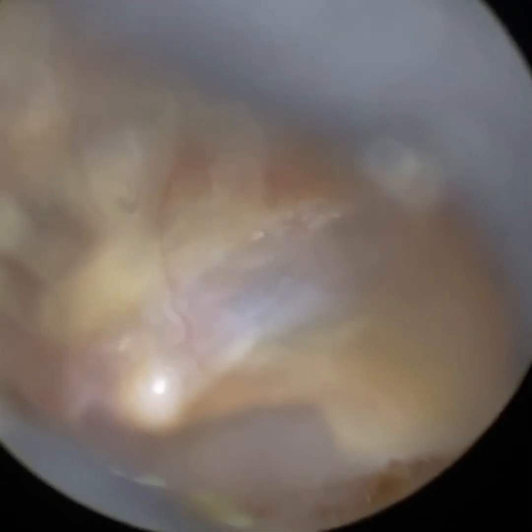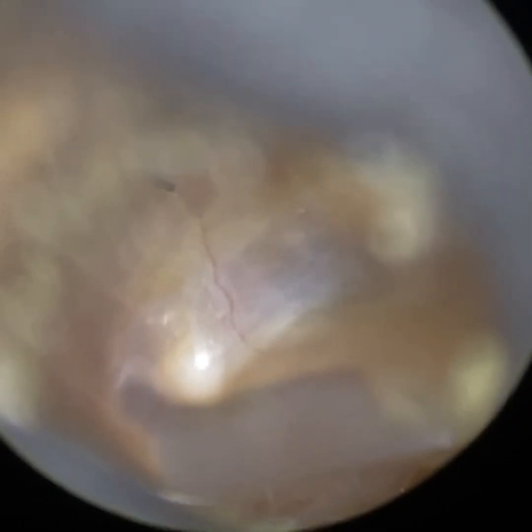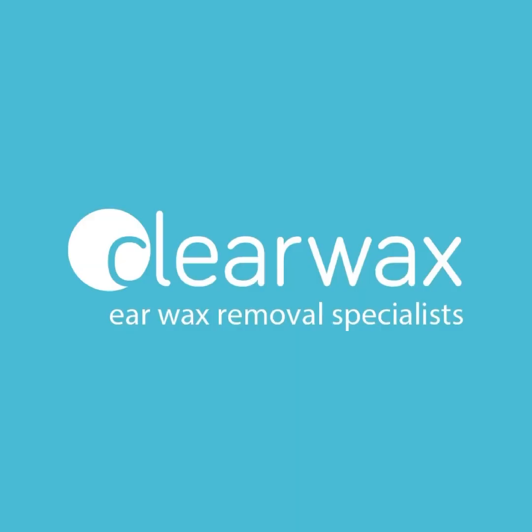Just going to get the eardrum in focus. There we are — nice and healthy left ear. I hope you enjoyed that video, and as mentioned, if you are interested to learn more about the Waxscope and be added to our mailing list, please email info at clearwax.co.uk. Thank you. Bye.